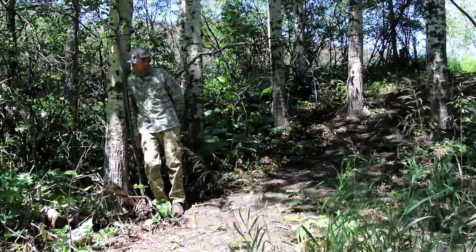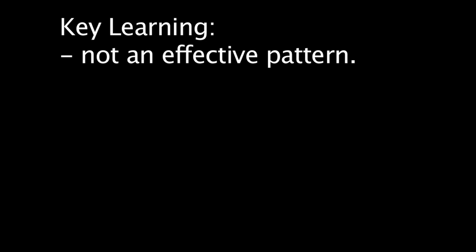Our conclusion based on our tests and observations is that regardless of the environment we tested this in, it simply wasn't an effective pattern and that there are much better options available.